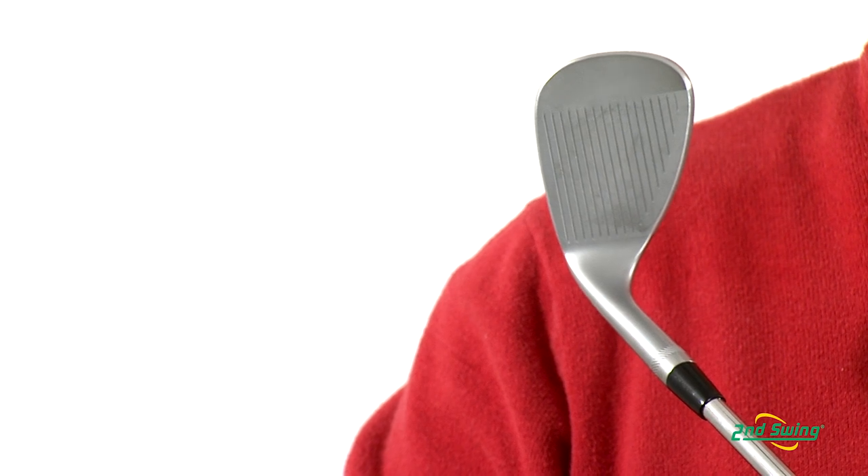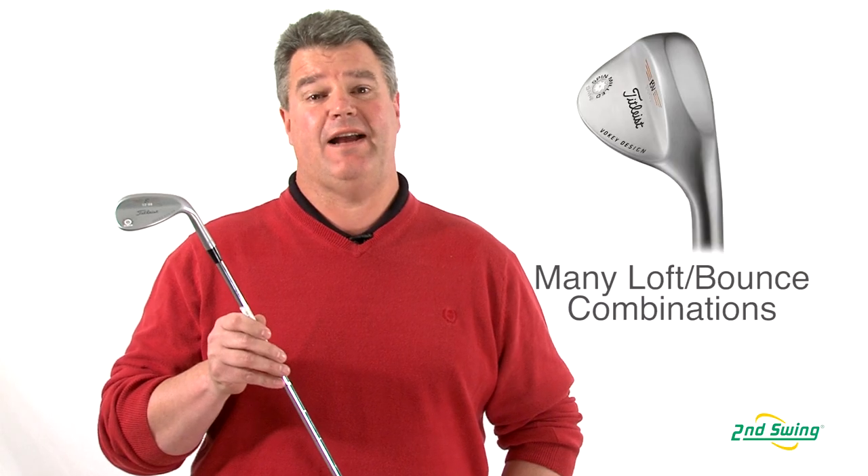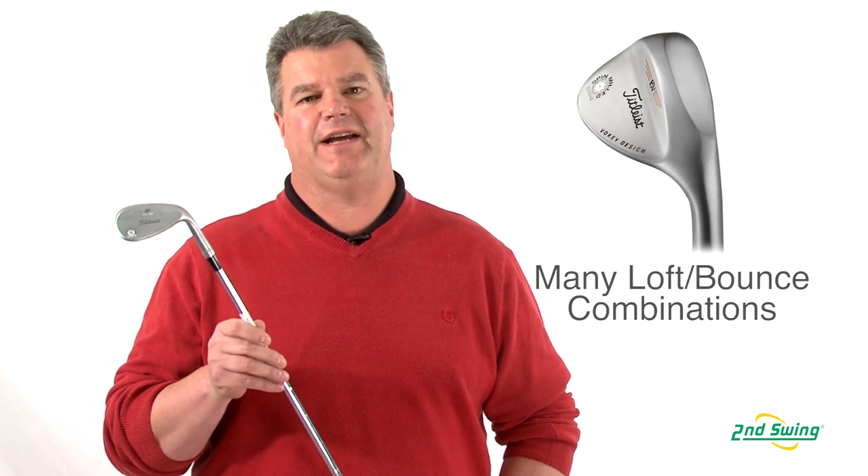With localized heat treatment on the face, it improves the durability and the life of your wedges. With a variety of lofts and bounces available, the Certified Fitters at Second Swing can dial in any wedge to your game.